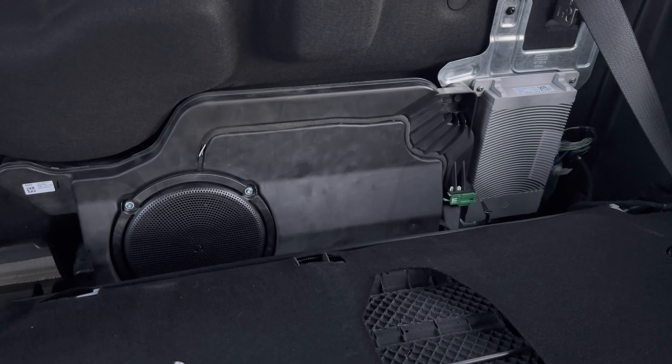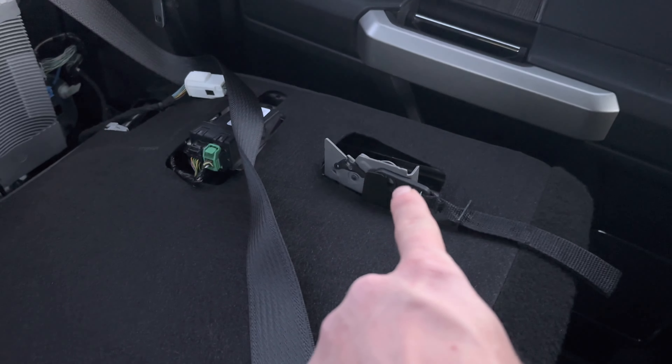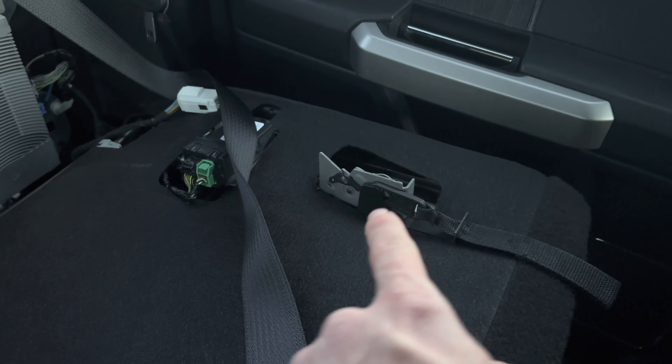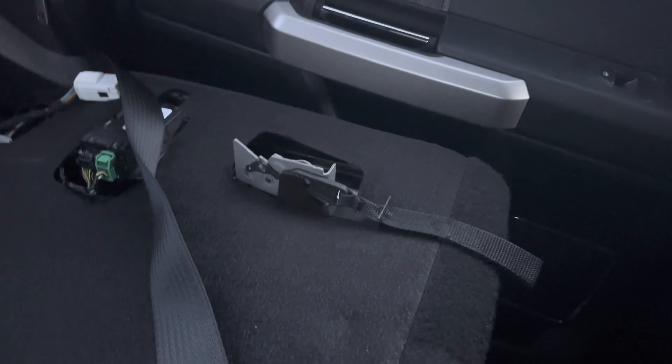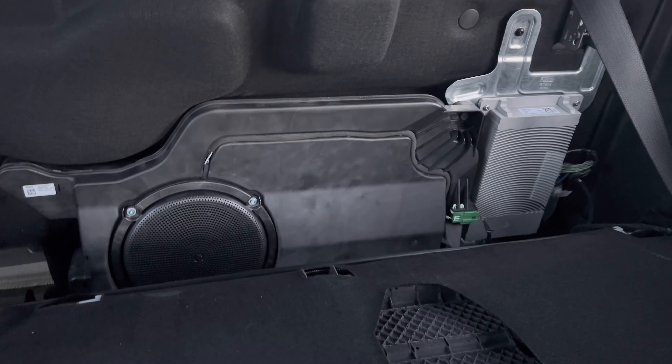We're gonna see if we can make this guy sound a little better. Also, if you're wondering how this seat folds forward, I installed that from Built Right Industries — that'd be my last video if you want to go check out how that's installed. But right now we're gonna show you how to take this box out.